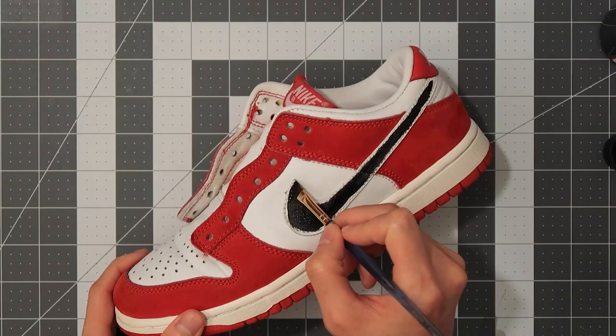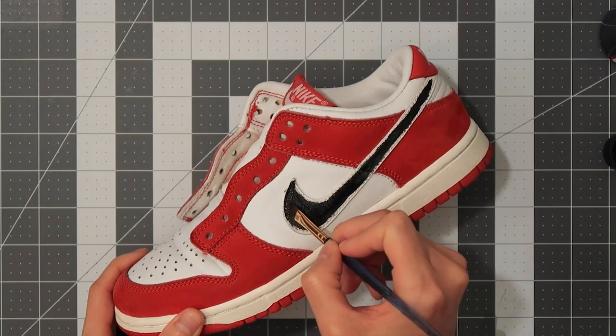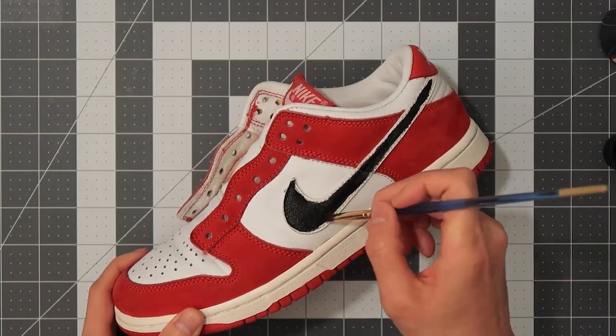Once that was done, I painted the swoosh with flat black paint and applied about three layers, making sure each layer was completely dry before applying a new one. Be gentle when you apply it.